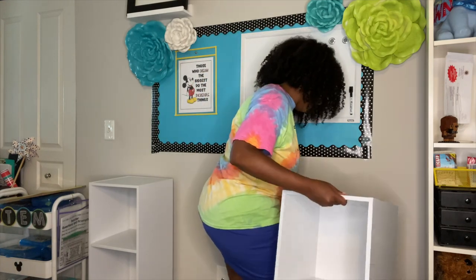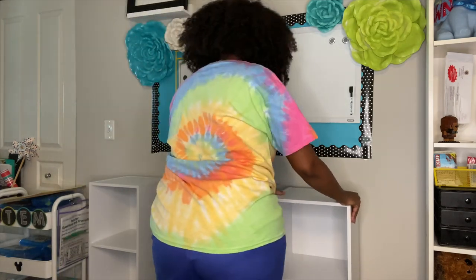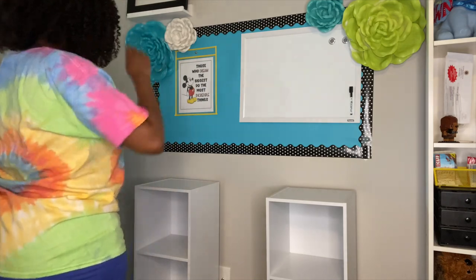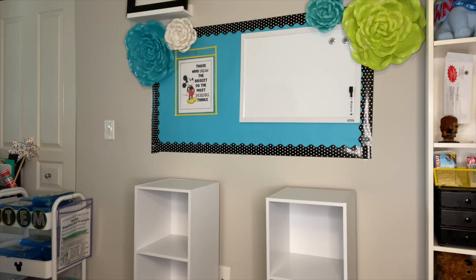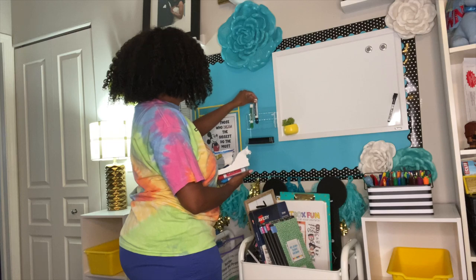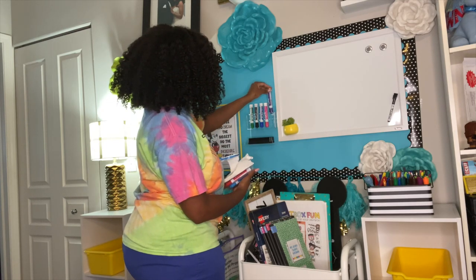I got these two organizers from my local store Meijer and just put them together really quick off camera. The bulletin board also has my whiteboard attached, and it's super cute because I like how it has the border around it — it makes it kind of look chic and goes along with my theme. So now I'm just doing the finishing touches to my classroom. I'm going to be teaching grades one through four math and science, so I'm making sure that I have all my materials here. It's all coming together and I'm really happy with how it turned out.